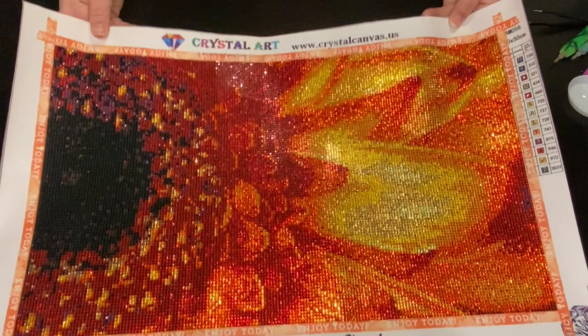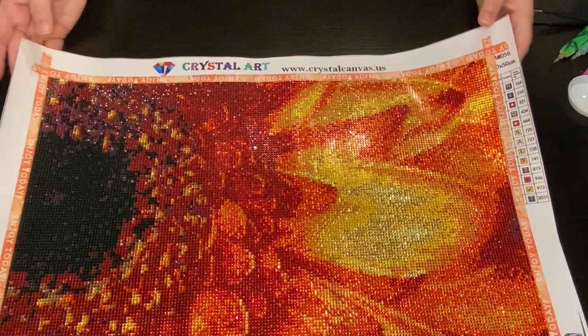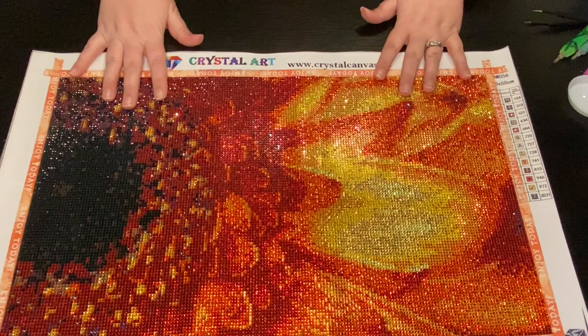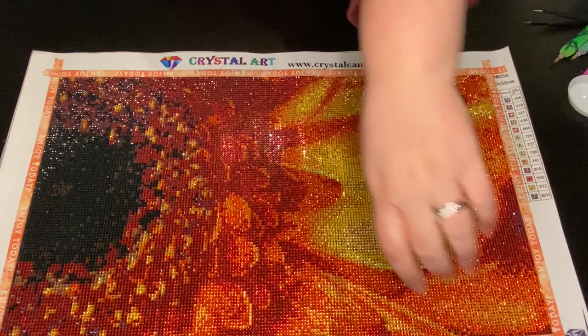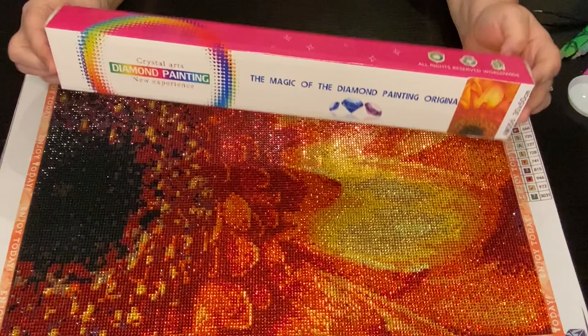This is amazing. This was from Amy Reed over at crystalcanvas.us. All of her canvases are crystal or rhinestone - absolutely gorgeous. I know she's out of this one right now, but please keep checking back because she is getting it in her shipment from China, but due to the coronavirus, things have been on hold. It did come in a box like this.